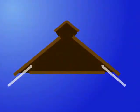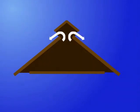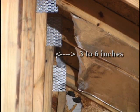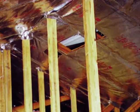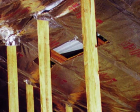Whether you pre-cut or work directly off the roll, install the radiant barrier so that ventilation is left unobstructed. Allow from 3 to 6 inches at the top. Likewise, any roof vents such as an off-ridge, square vent, or gable vent should be left unobstructed.